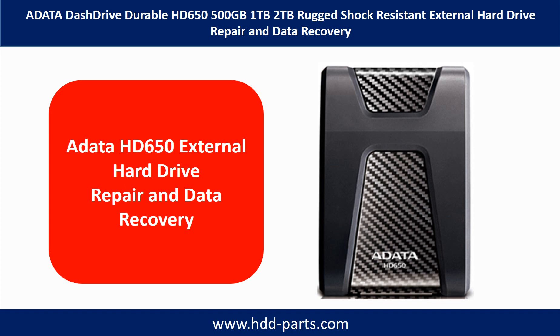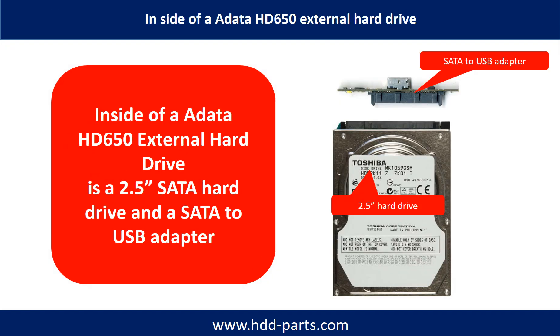Hello there. In this video, we are going to talk about ADATA HD650 Hard Drive Repair and Data Recovery. Inside of an ADATA HD650 external hard drive is a 2.5-inch SATA hard drive and a SATA to USB adapter. The hard drive size could be 500GB, 1TB, or 2TB. The brand name could be Toshiba or others.